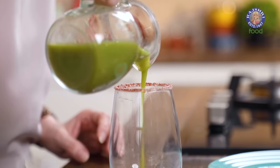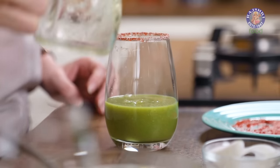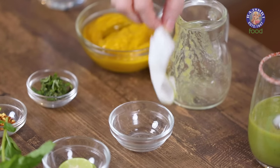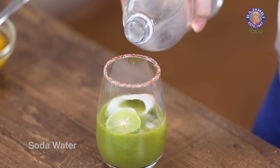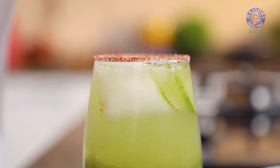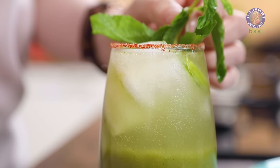Let's pour in the cucumber pulp and put a few ice cubes. As a garnish, I'm going to use a cucumber peel — just put it in the glass — along with a lemon wedge. You can make this cooler with aerated water or soda, or just use some chilled water. I'm going to use soda. I have a stem full of mint leaves and I'm just going to place it in the glass — you can use it as a stirrer too. This cucumber cooler is ready.